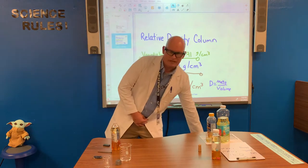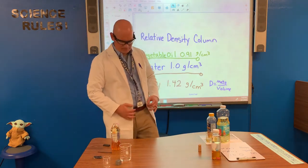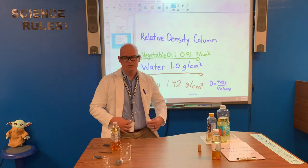We're doing a recap now — a recap for all you students who couldn't join us today. First, let's talk about the materials that we're going to use for this experiment.